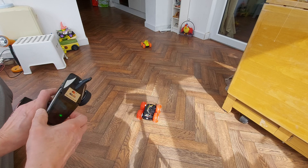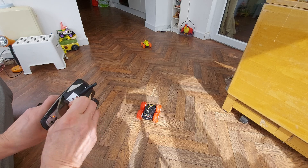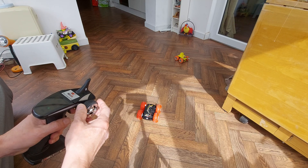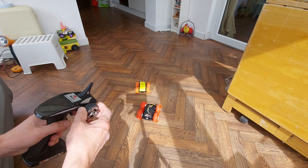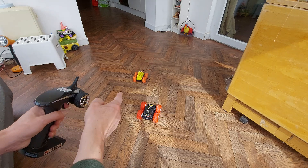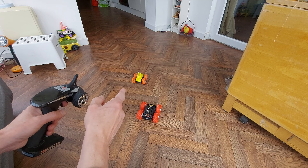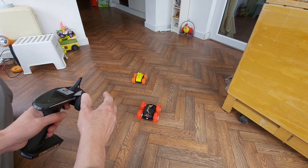I've got an idea - I've got the throttle reversed on that at the moment. Let's swap that the other way. Because the 3D printed bit on there is so I can put a mini camera on there, one of those SQ11 cameras.